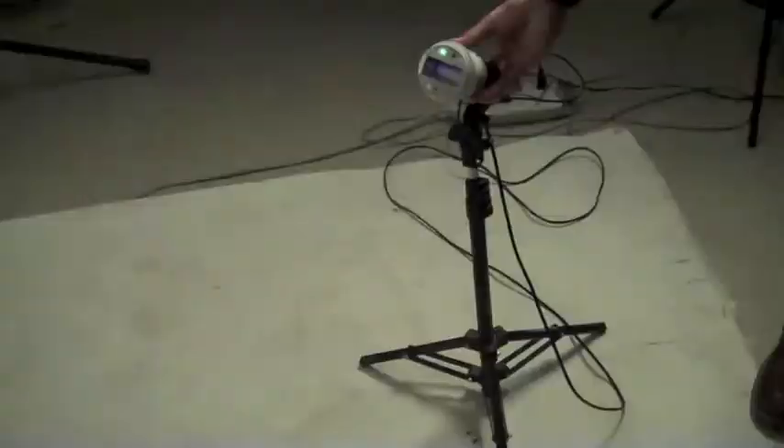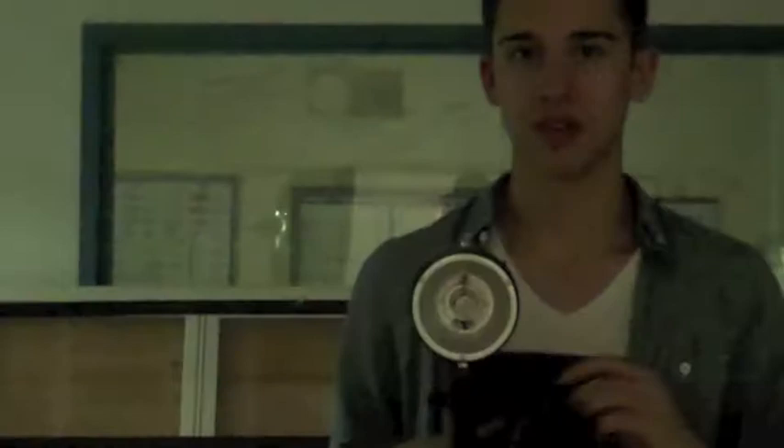And this is a background light. You basically just turn it on because that's all it does — there's one light and it's one power.